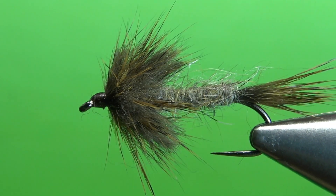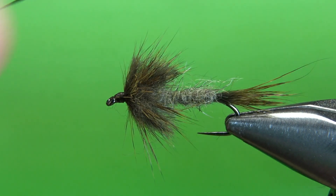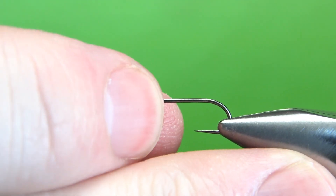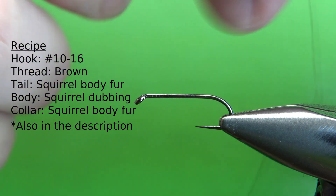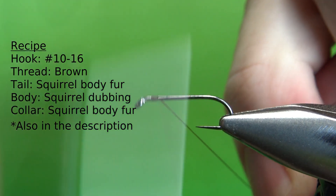So there's one in the vise. One of Dave Hughes' all-fur wet flies. This one he calls his all-fur swimmer. That one was a size 10. I think it's just a little bit big for anything I would be fishing, so I'm tying this on a size 12 right here. Brown thread. That's a size 12, 1X long hook. I'm using brown in a 70 denier.